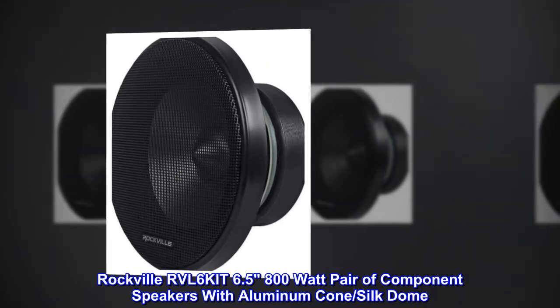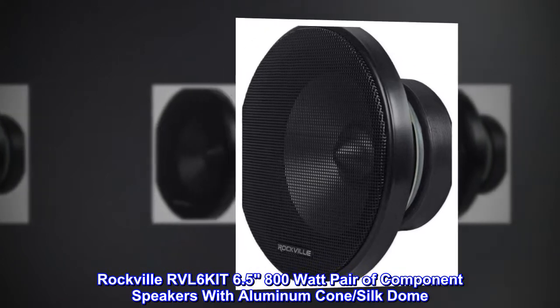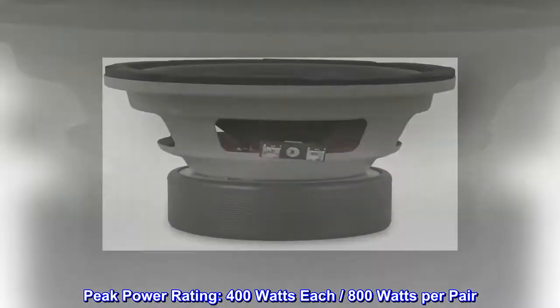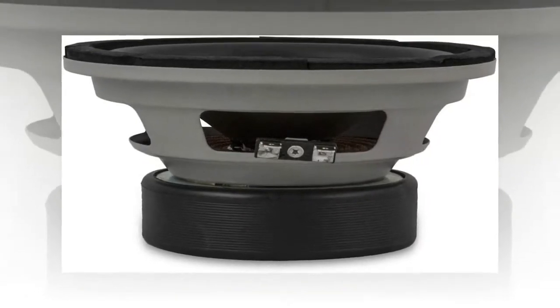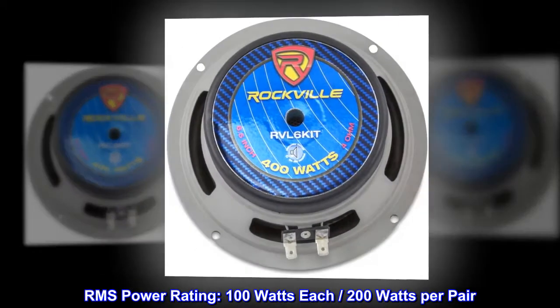Rockville RVL 6 Kit 6.5 800 Watt Pair of Component Speakers with Aluminum Cone and Silk Dome. Peak Power Rating: 400 Watt each, 800 Watt per Pair. RMS Power Rating: 100 Watt each, 200 Watt per Pair.